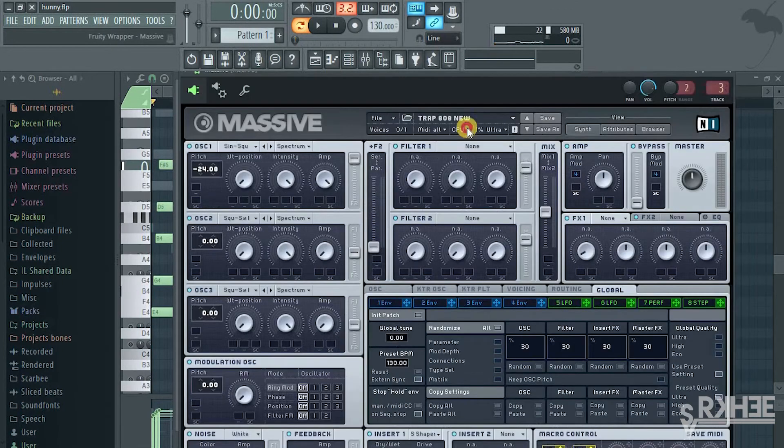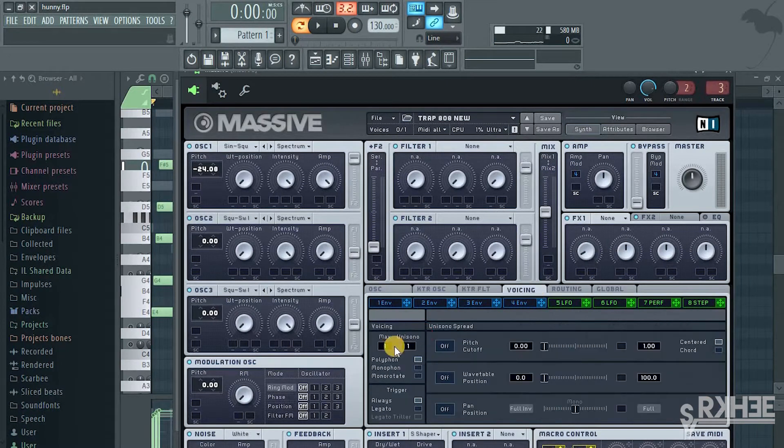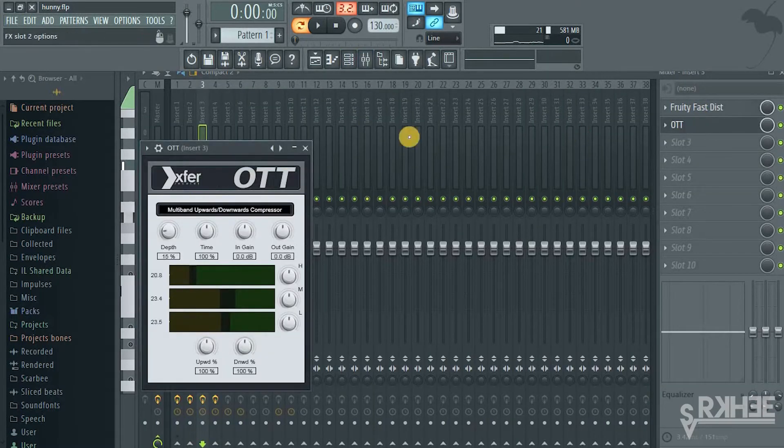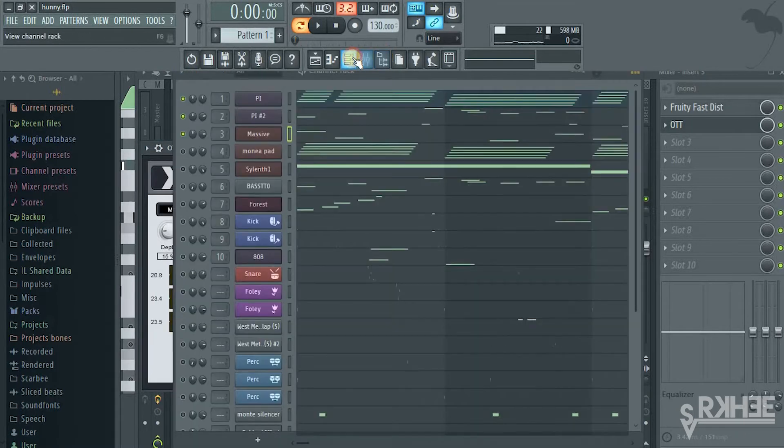For the 808 in Massive, just use a sine square wave. Go to your voicing, put your max unison, and just put some distortion and downward compression.